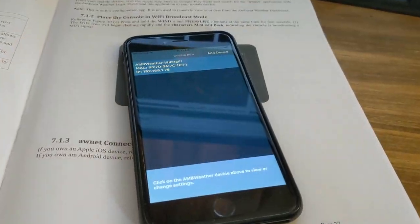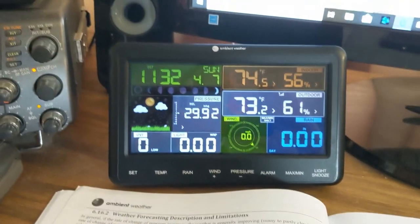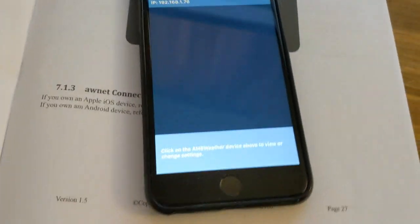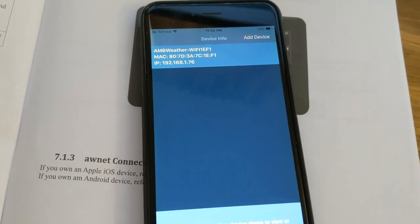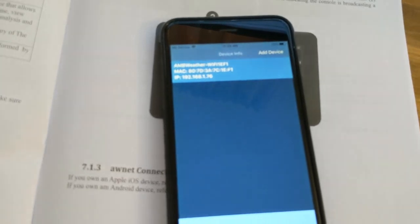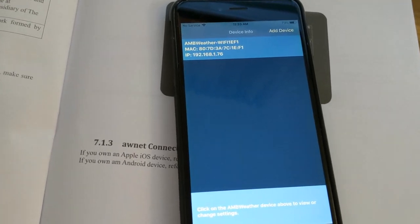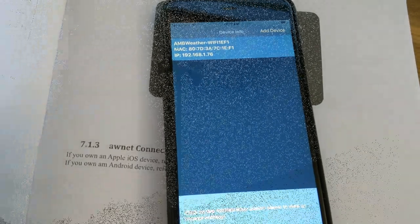That was amazingly easy. You hold the wind and pressure button down for four seconds, the Wi-Fi signal starts blinking, you connect it to your router, then connect your phone to the console. I just updated the software and it's done — kind of amazing. This was much easier than the LaCrosse Technology one I had.